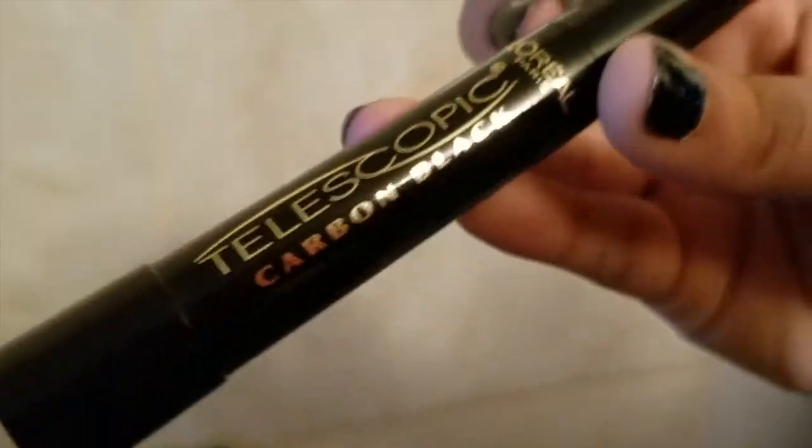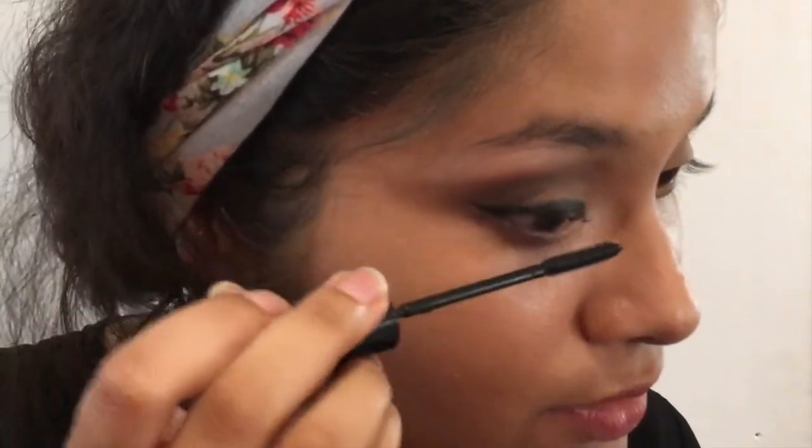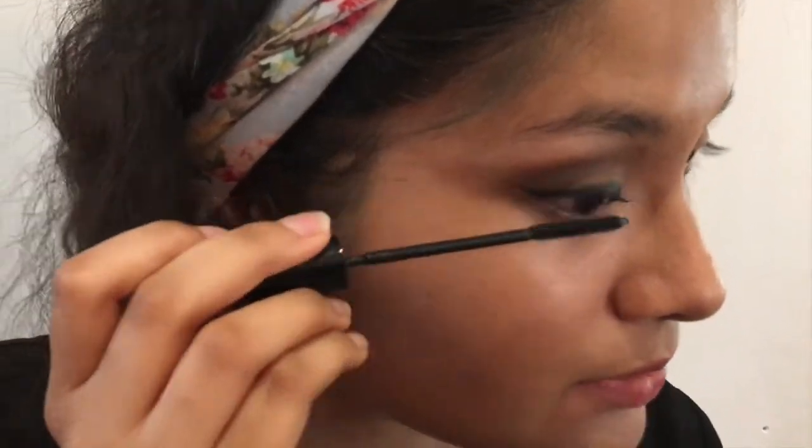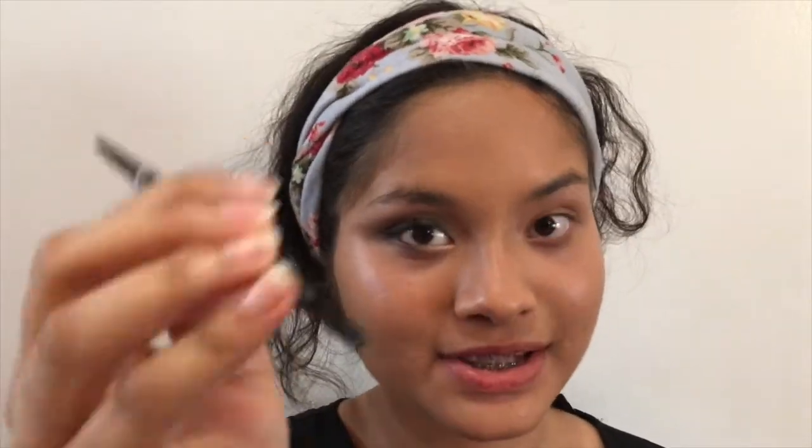Now I'm going to use my L'Oreal Telescopic Mascara — this is so good that I'm not even going to use an eyelash curler because it doesn't even need one. I like to start from the root of the eyelash and I'm going to add like two to three layers. You all know how to do mascara — it's like brushing your hair except it's on your eyelids.